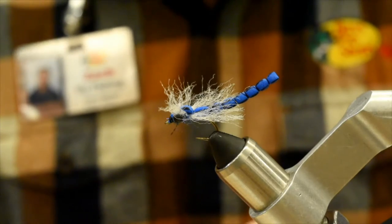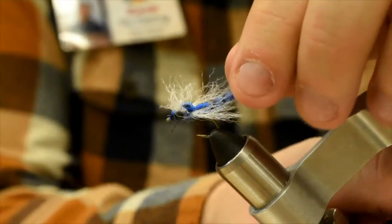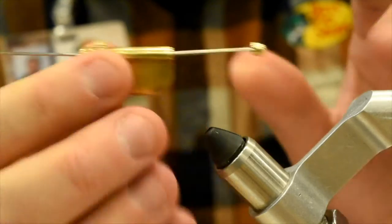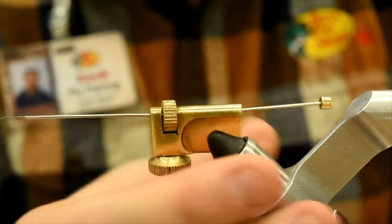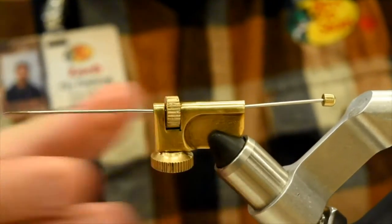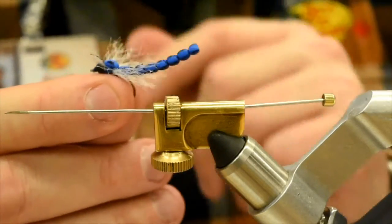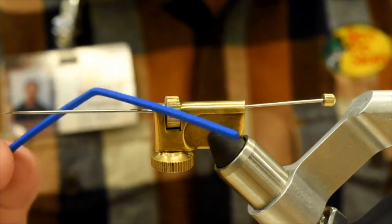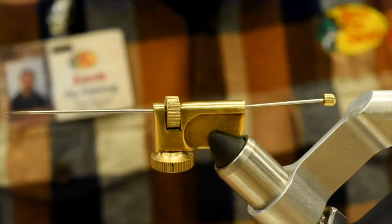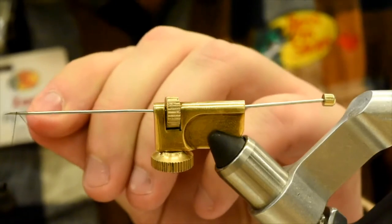I'm going to start with the extended body portion first, so I'm going to pop that out of the vise and throw a tube adapter kit in here. I've just got some 2mm blue foam — I've cut about a 2mm by 2mm strip. I've got some unithread, 6-aught, black. I'm going to start that up at the top here, just kind of get it started.